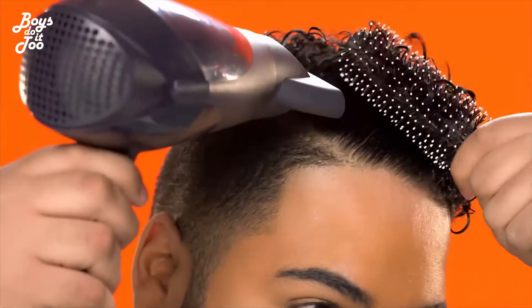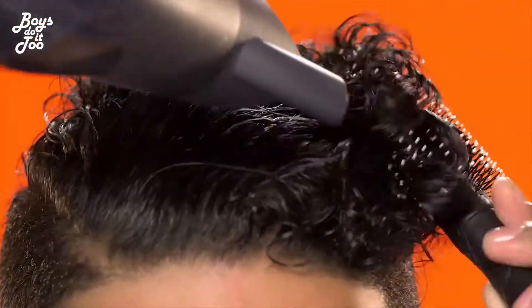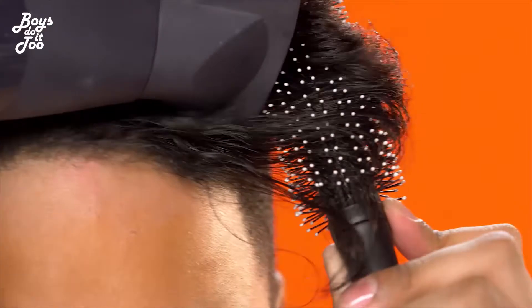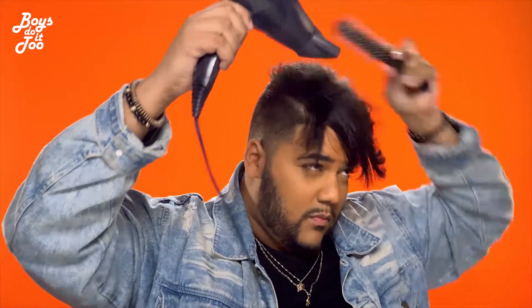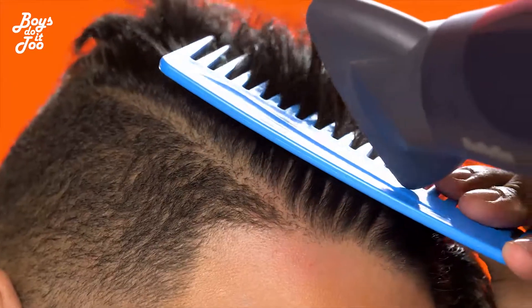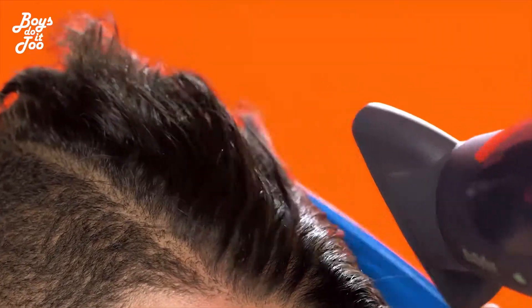Next up, grab your rolling brush and a blow dryer, and blow dry your hair in the right direction. Get your flat iron ready and straighten your hair in small sections. Do not put your flat iron too hot.